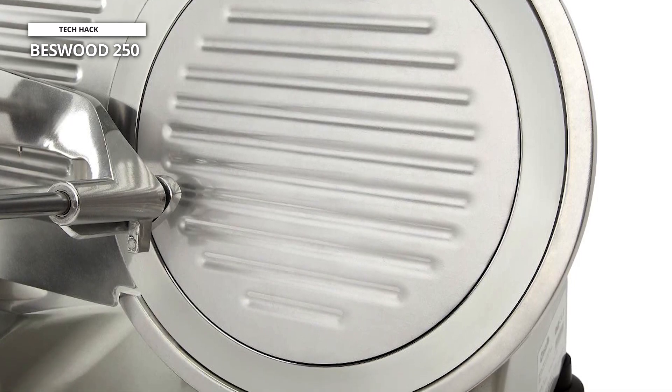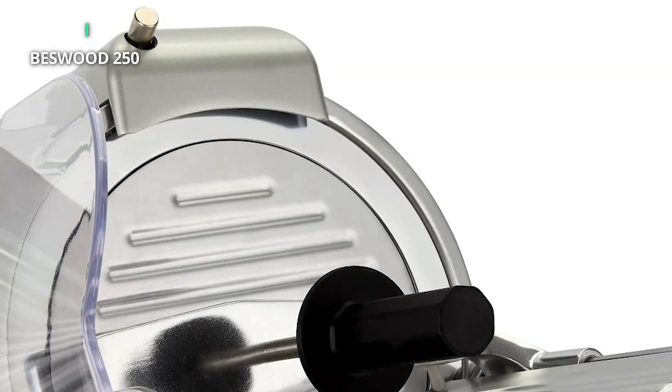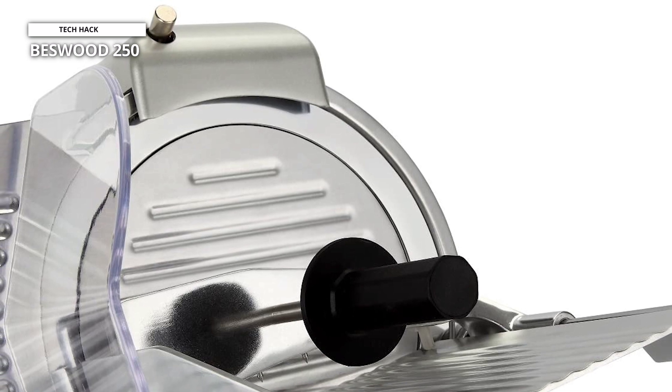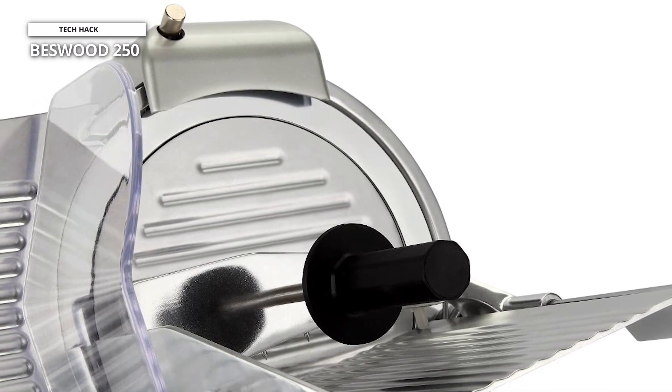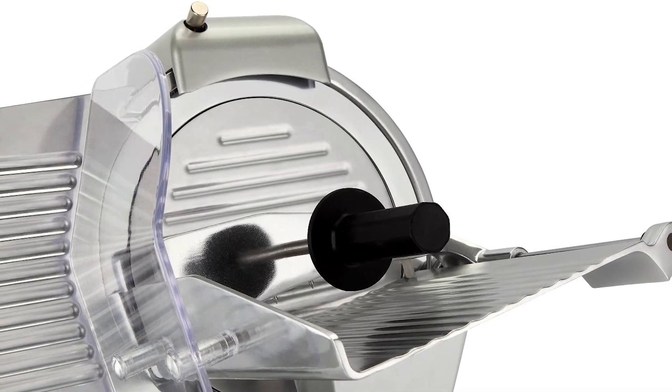You can slice boneless meat, cheese, vegetables, ham, and fruit. On top of that, it features an easy adjustment system that enables you to produce slices ranging from deli-thin to broader cuts. Additionally, it has a convenient built-in two-stone sharpener that guarantees your blade always has a razor-sharp edge.